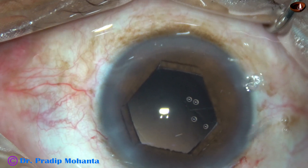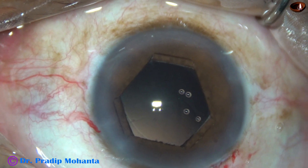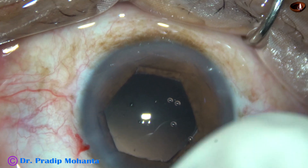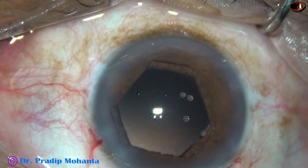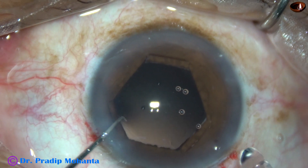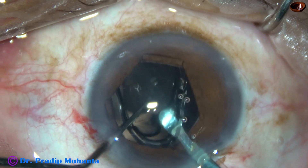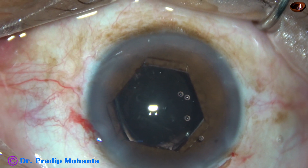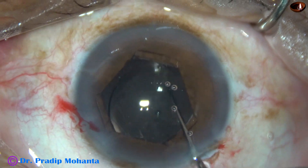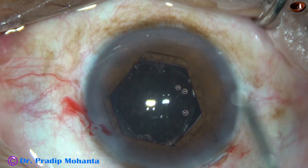Now it is time to implant the intraocular lens. The anterior chamber and capsular bag are filled with Viscoelastic — this is 2% HPMC. A single-piece monofocal intraocular lens is implanted in the capsular bag. The lens has gone into the capsular bag. Now the lens is dialed to place the haptics 90 degrees away from the main incision.